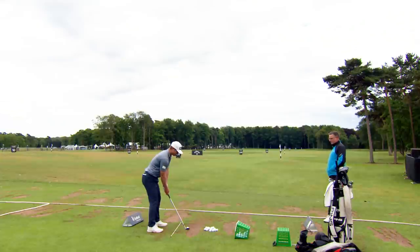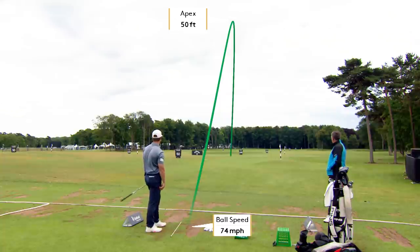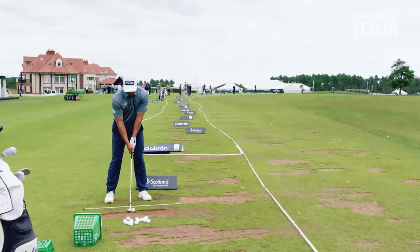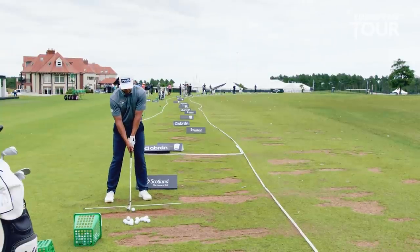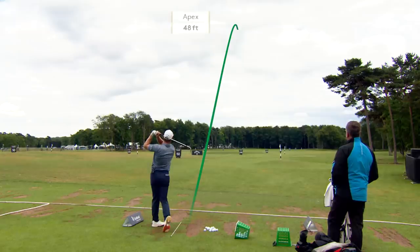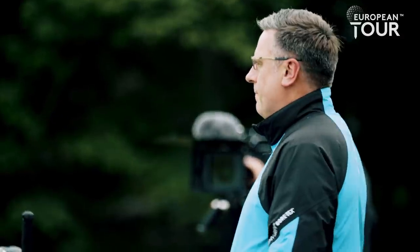Ball's fine. Left — I feel like it's just gone left where I was aiming. Upper square, lower open? Or everything open? No, upper square. All right. Better? Right on it. Yeah.